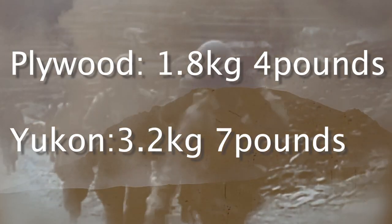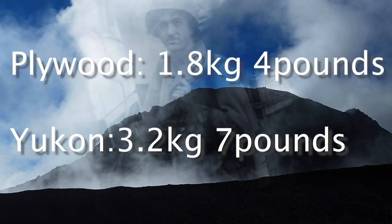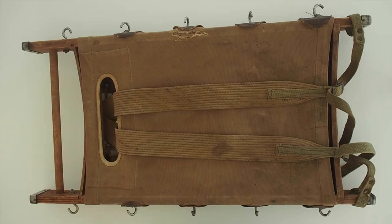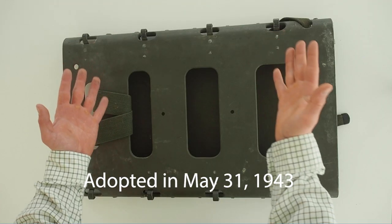Even though they made modifications to the Yukon packboard in October 1942, it was still too heavy. So by 1943 the Quartermaster Corps was testing the use of plywood or plastic in the construction of the packboard. After testing, they went with the plywood type, and it was adopted in May 1943.